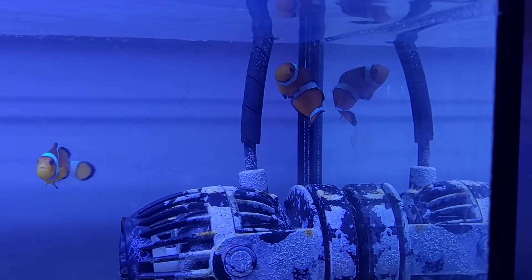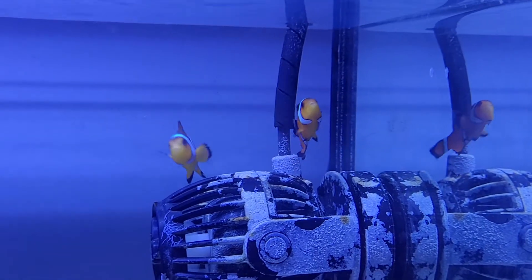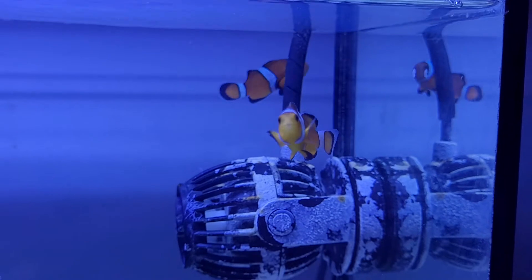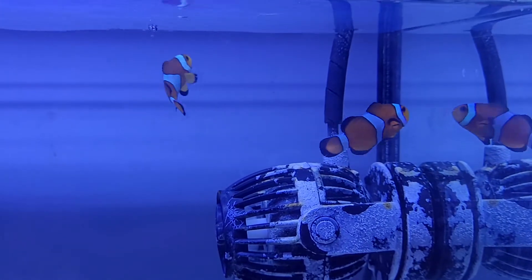It was a little concerning this time around because the male had literally turned pale — pale through and through the entire body — so I was worried I was going to lose him. I decided to split them up a little bit and it seems to have done the trick.